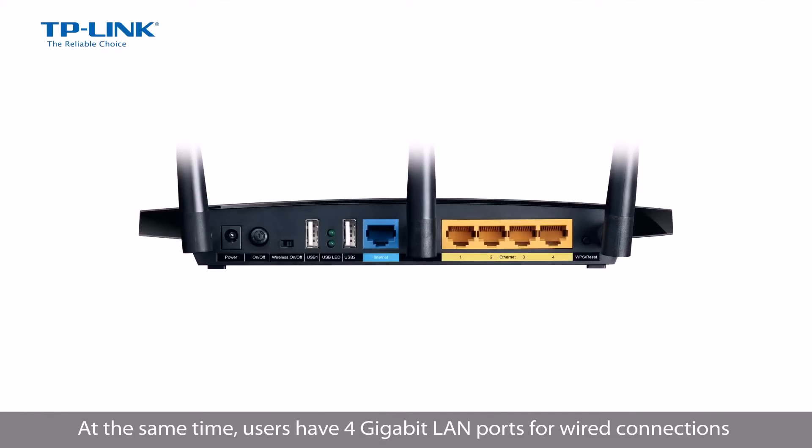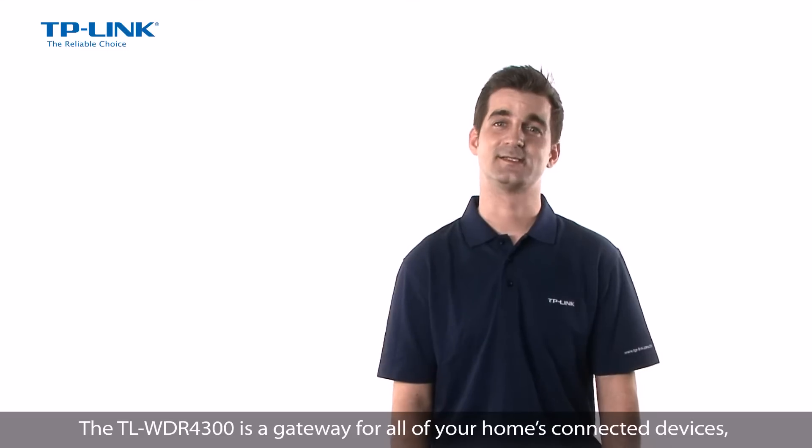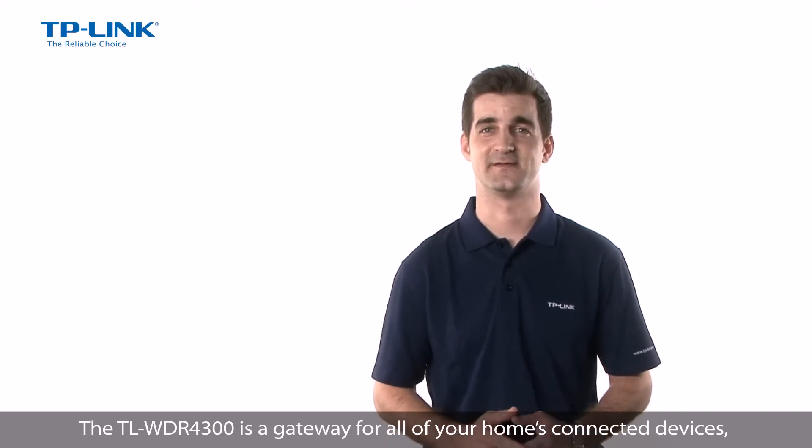At the same time, users have 4 Gigabit LAN ports for wired connections for increased stability at blazing connection speeds, enhanced by the device's built-in NAT acceleration engine.